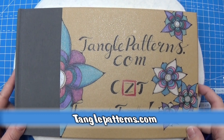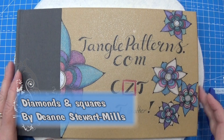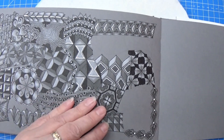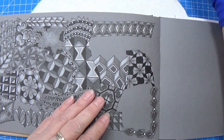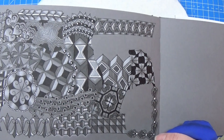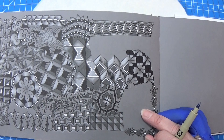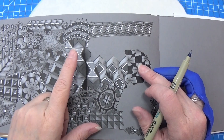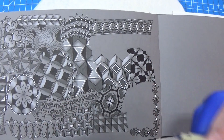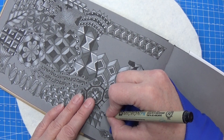Welcome to Tangling Along With Me. We are continuing on tanglepatterns.com and today it is this pattern that we're going to work with. Let's open up the book and find a place for this one. This is yet another grid tangle, so I'm going to use my Micron PN for this one. I have grids everywhere right now, so let's do it down here at an angle, and I'm just going to make my grid this way.